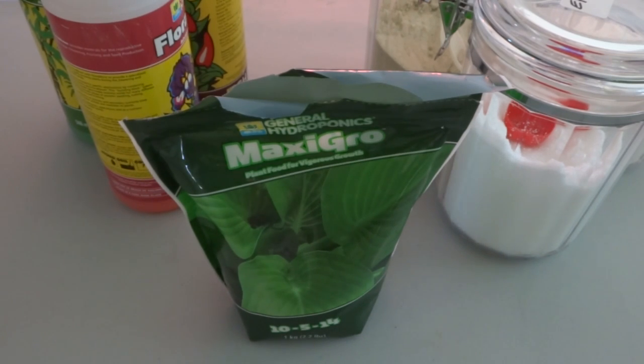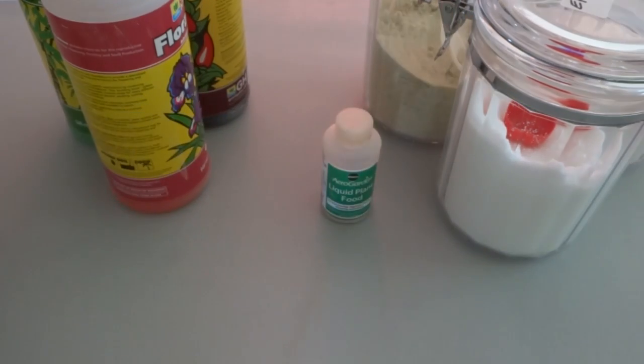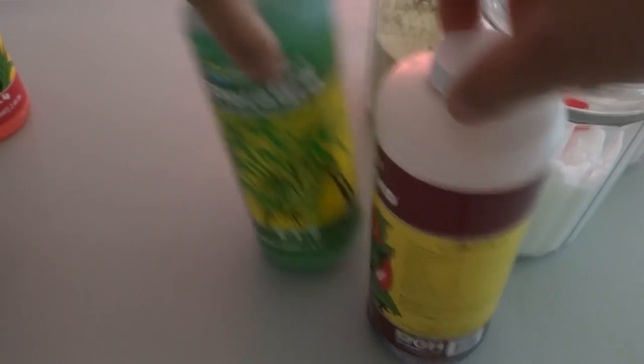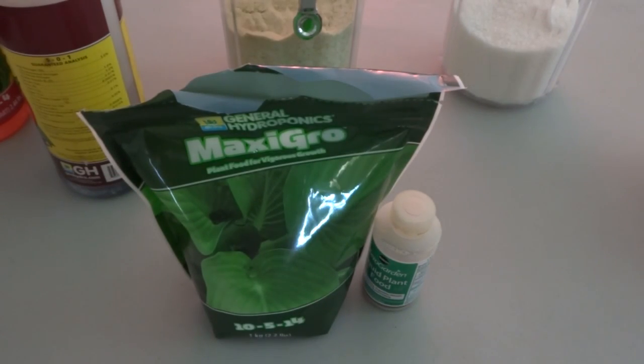The nutrients we're going to test today are the Maxi Grow, the AeroGarden plant food, the Flora Series by General Hydroponics, and Master Blend 4-18-38 — that's the three-part formula. We're going to mix everything according to the standard mix and then test those against each other to grow lettuce.